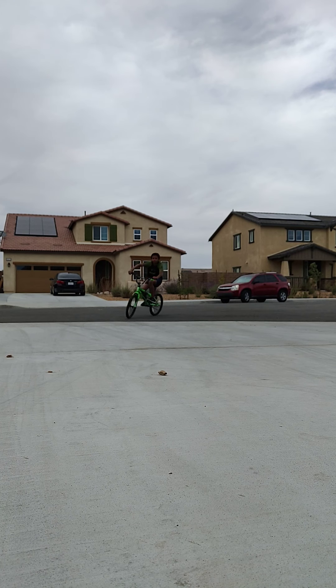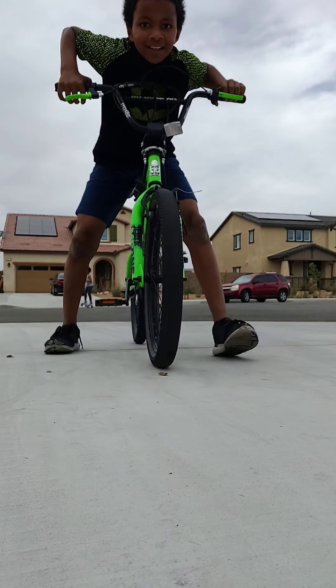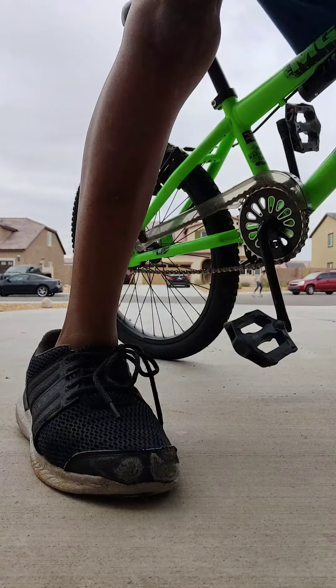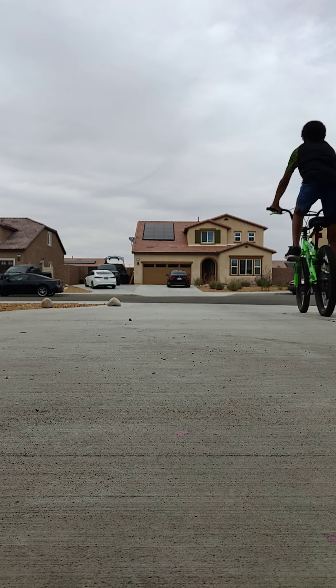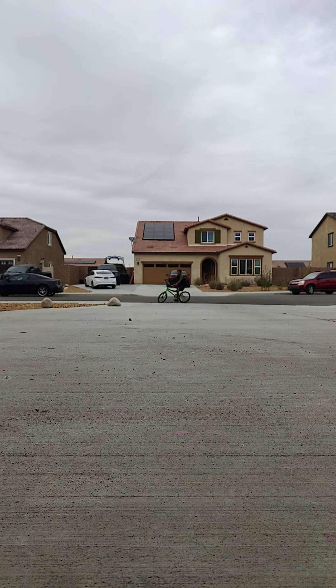It's really hard to do a wheelie. But I'm gonna move you guys to somewhere else. So I'm gonna move you guys right at the back of this, and I'm gonna do wheelies up and down. It's gonna be harder going down.